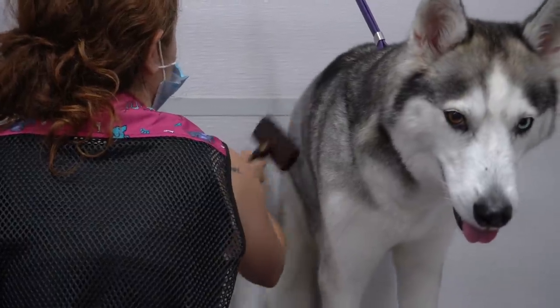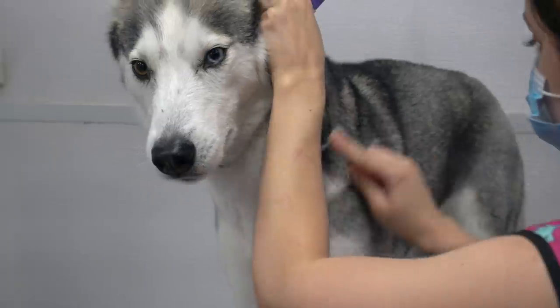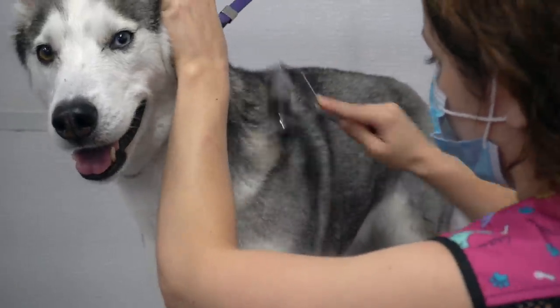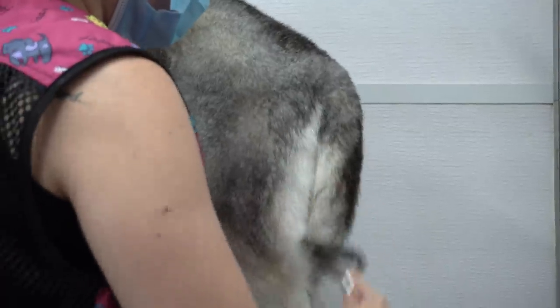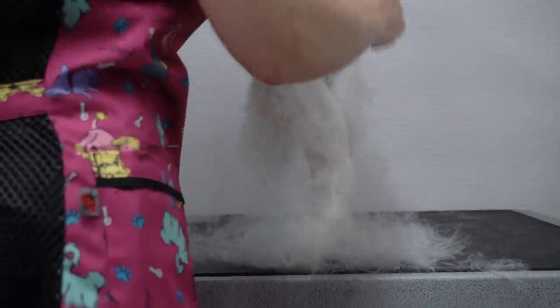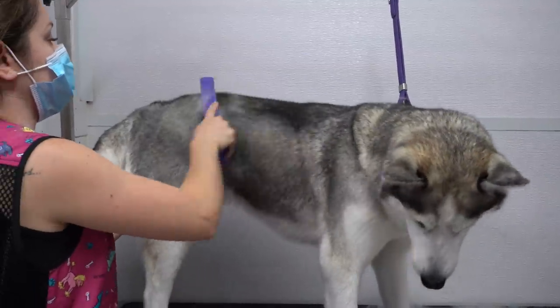After she is dry, I brush through her using my Kenshi slicker brush and my Oster undercoat rake. And the good thing about huskies is that they are buy one get one free. And then I switch over to the Equi Groomer.